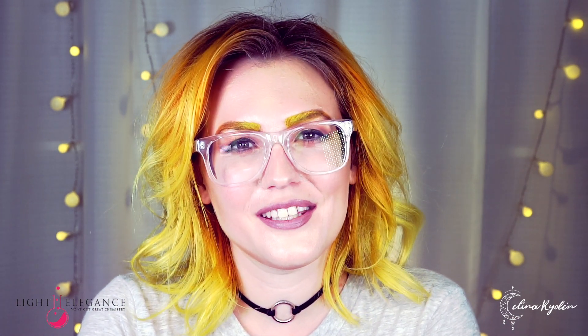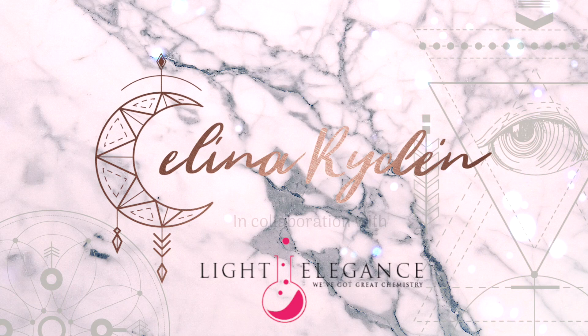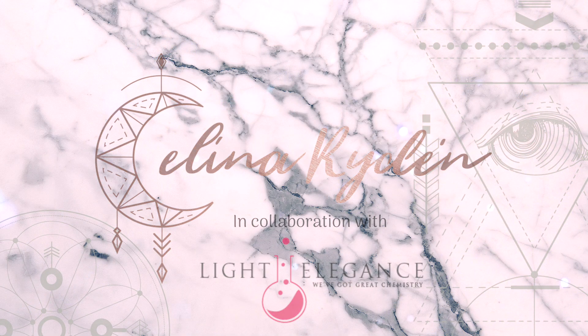Did you come here because you want to get to know the top products of Light Elegance a little bit better? Well, then you're at the right place. In this video, I'm gonna let you know everything you need to know about our top products and how to use them. What's up guys and welcome back to another video on my channel. This video is sponsored by Light Elegance and we're gonna talk about our top products.